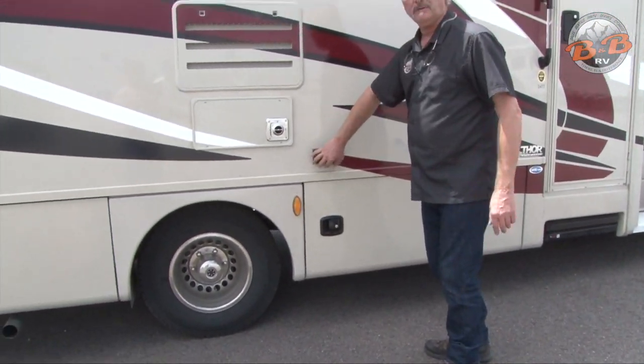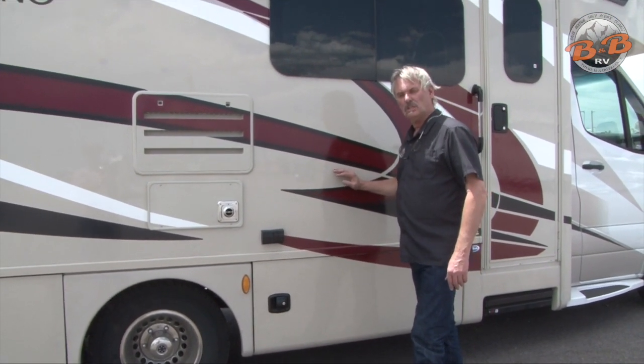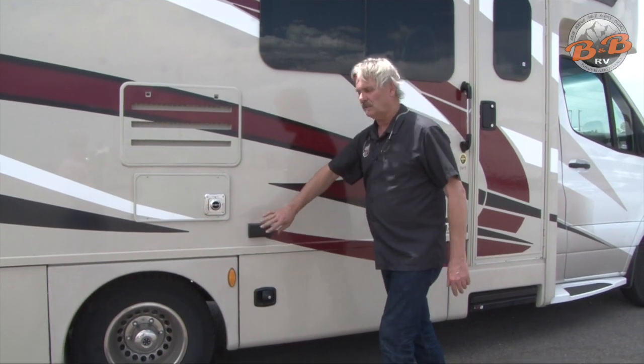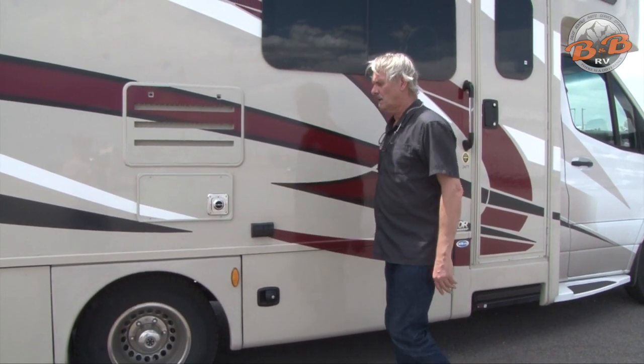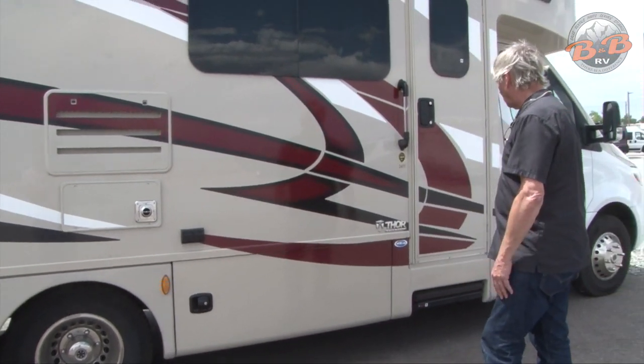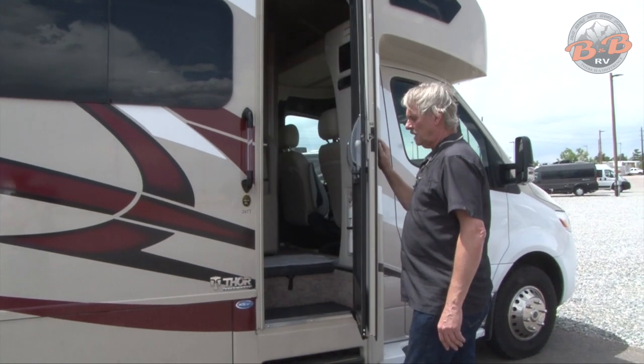That's just your exhaust and your tire. There's another big storage area, and on the outside here we've got a couple of outlets. If you have this plugged into electricity or have the generator on, you'll have hot outlets here that you can plug things into out on your patio side. And that's the outside of the Delano — now we can go look at the inside.